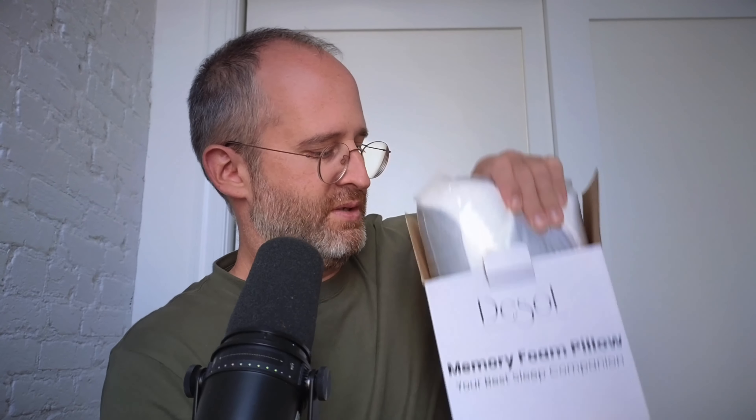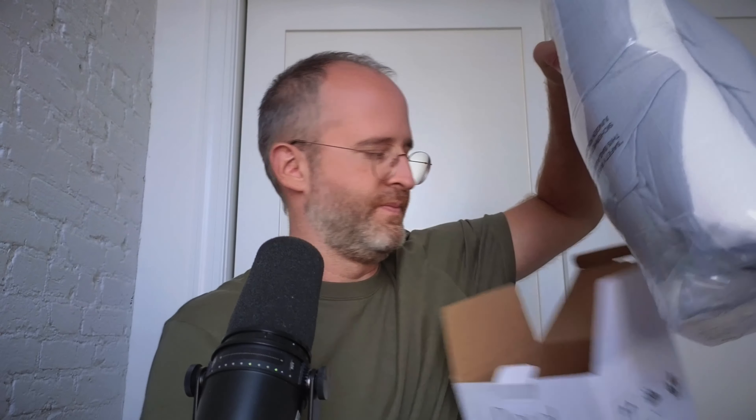So let's open this up and take a look inside at what you're going to be getting if you decide to purchase this. Here's the pillow and it comes all condensed like this, so let's open this up.